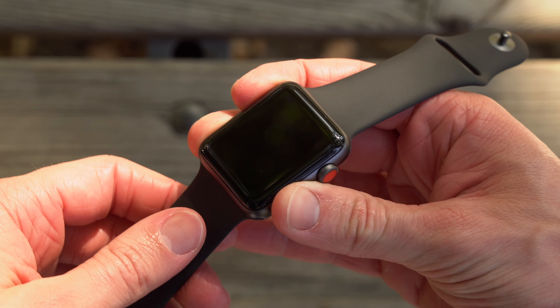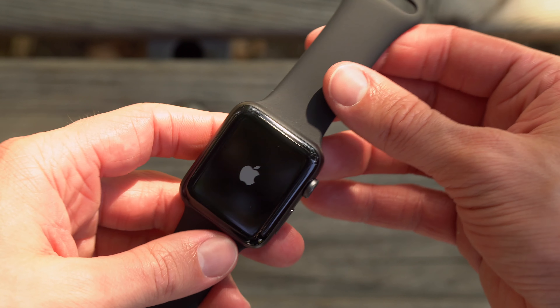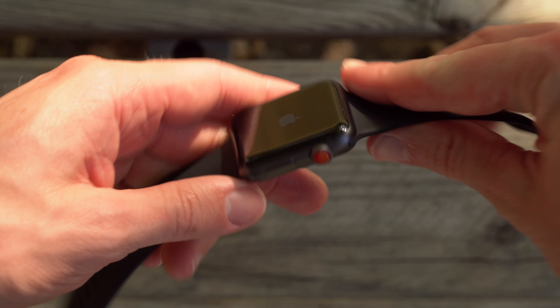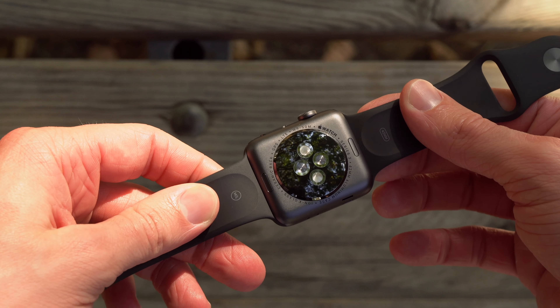As always, guys, I love hearing your thoughts. So let me know what you think about the Apple Watch Series 3 down below and whether or not you will be picking one up. If you enjoyed this video, it does help me out if you drop a like and of course hit subscribe for more videos like this in the future. I've been Sam. I hope all of you are doing great and I will talk to you in my next video.